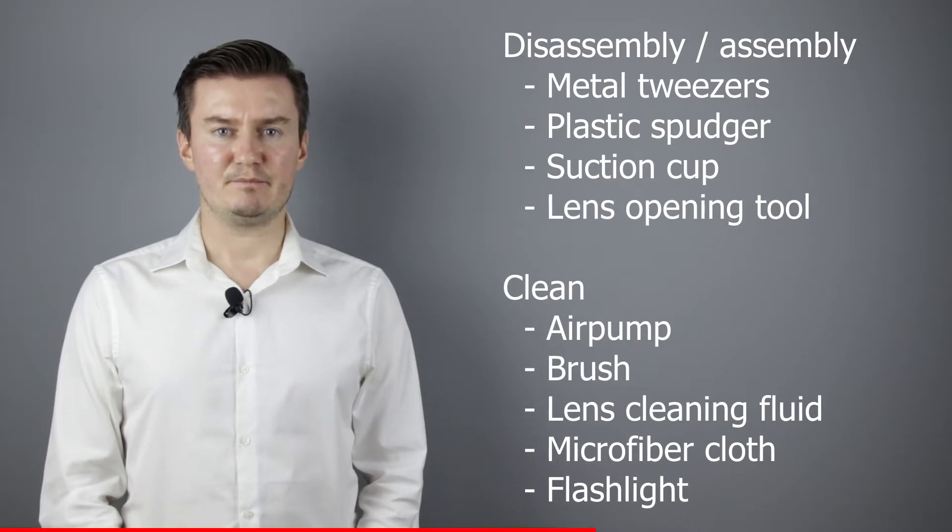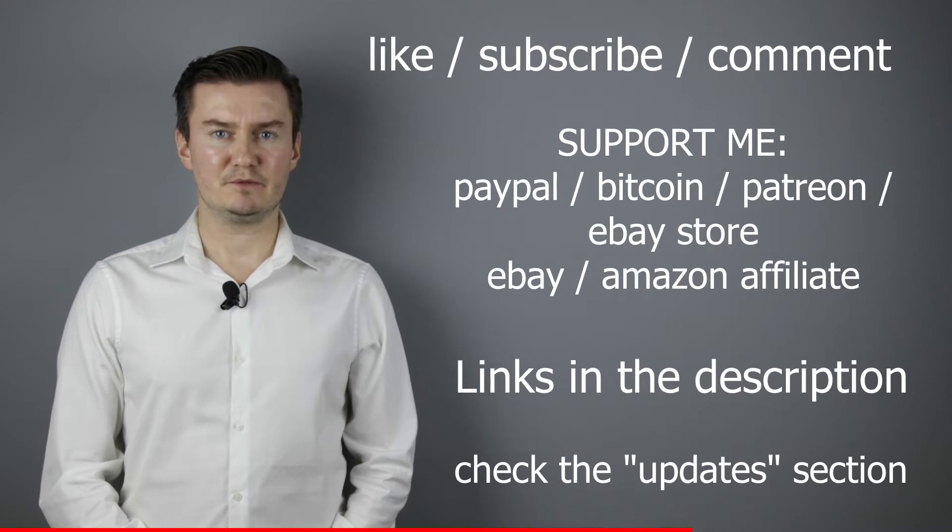If you are interested in buying them, the links are in the description below. I hope this video will be useful, helpful, and informative. If that's the case, please like this video, subscribe to my channel, send me a donation, or buy a camera or lens from my eBay webshop. Links are in the description below.